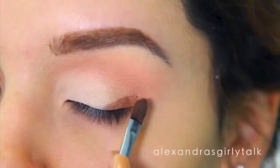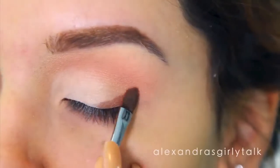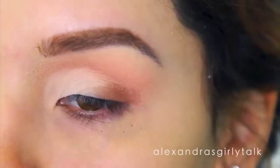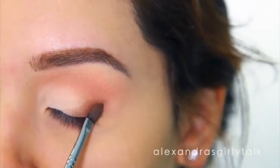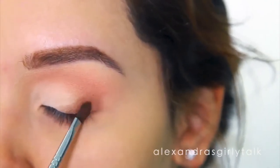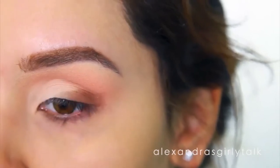Now you can start working on the outer corner of your eye — this is where the darkest shadow should go. When I want to pack on color really well, I hold the brush really close to the bristles so I get firm control and can really push it on. And then when I blend, I always hold it a little bit farther away to get less control and a more airbrushed look.